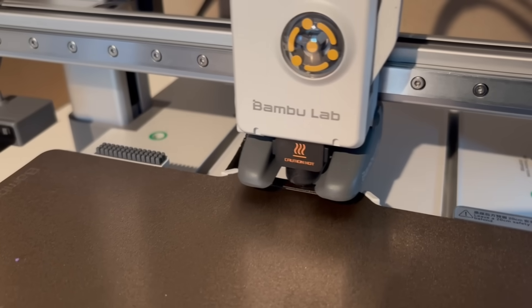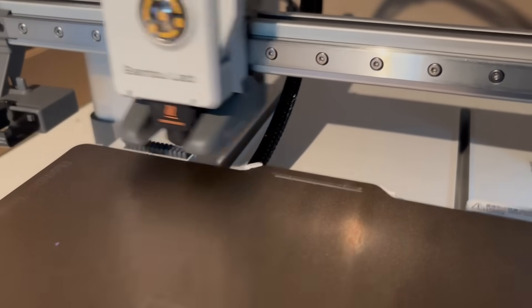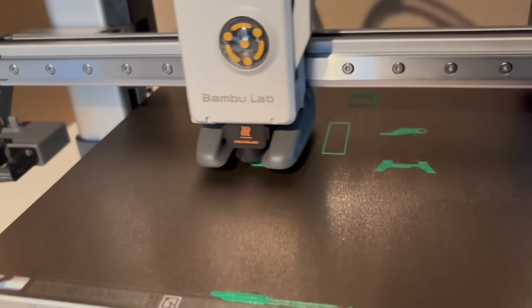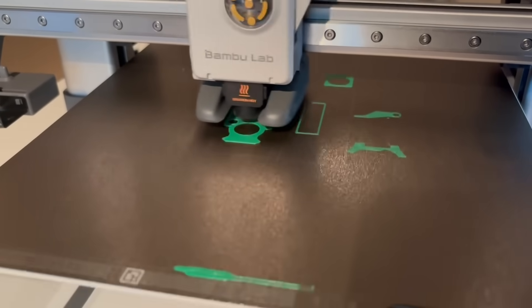Well, let me show you. First, it automatically cleans the nozzle before every single print, so you don't have to — and I just think that's really cool. And then the speed: look at how fast this thing is. I was genuinely shocked when I first saw it, but the speed doesn't affect the quality at all — the prints still come out great.